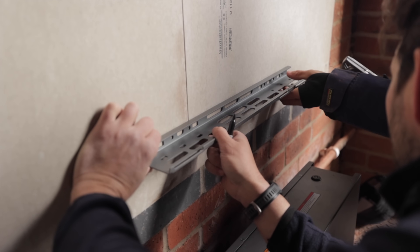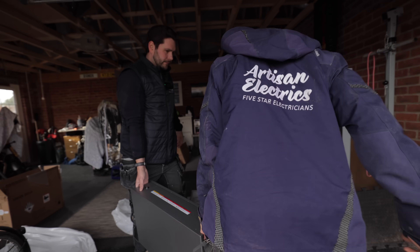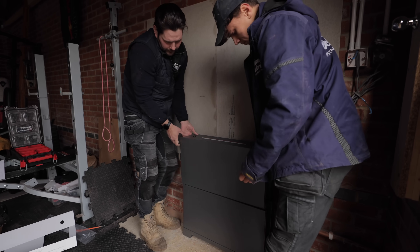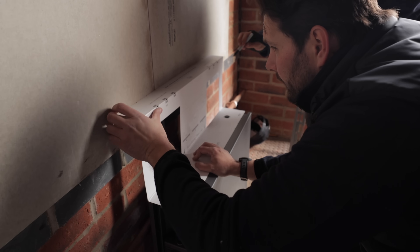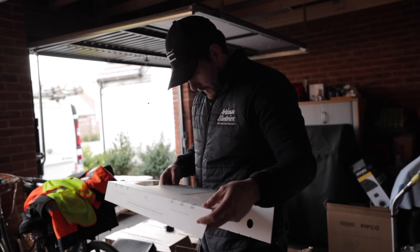One big thumbs up for this system is how easy it is to install. Each battery comes in a module of five kilowatt hours, which means it's reasonably easy to pick up — not too heavy to break your back. They've also provided a mounting template in the installation kit: you just lay it out and mark all the bracket holes using three marking points before actually installing the batteries.